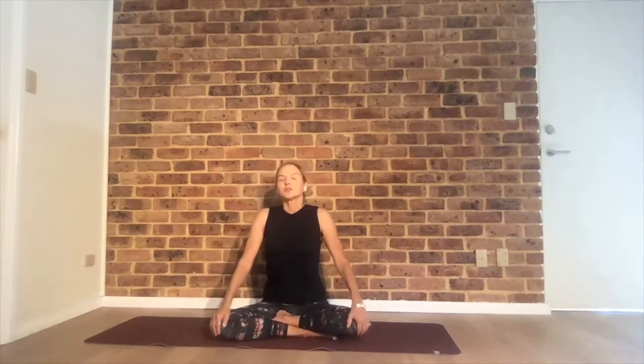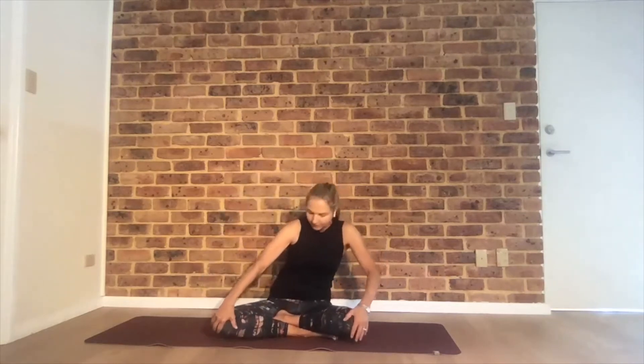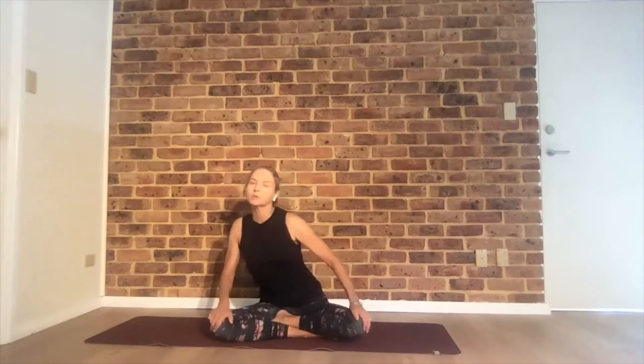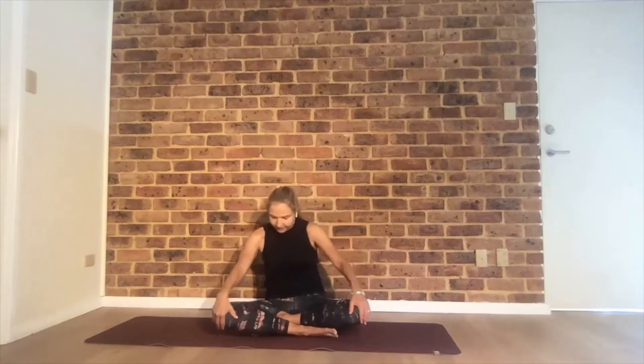Work on staying present during the class and always come back to the breath. Slowly open your eyes. Hands on your knees, drawing circles with your torso and waist — forward, back, other side. You can make these circles as big as you want, and maybe smaller. See how it feels. Use your breath when you move, then switch to the other direction.